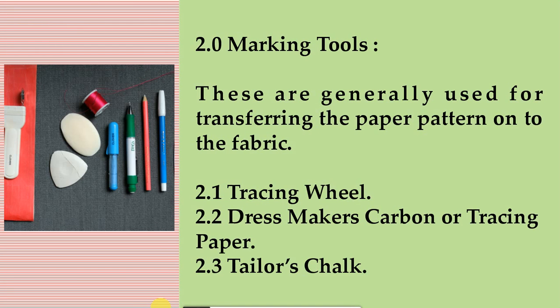2.0 Marking tools. These are generally used for transferring the paper pattern onto the fabric. They include: 2.1 tracing wheel, 2.2 dressmaker's carbon or tracing paper, and 2.3 tailor's chalk.